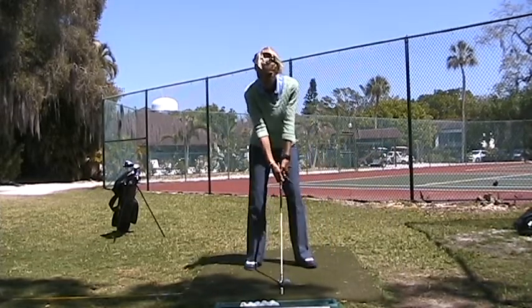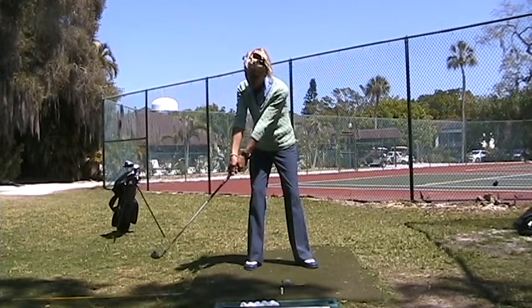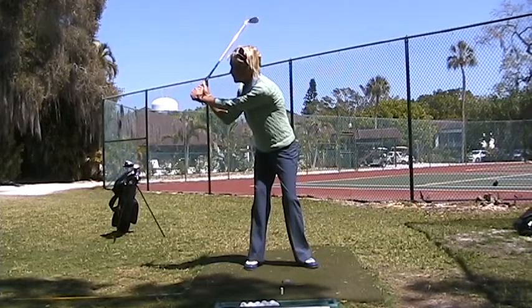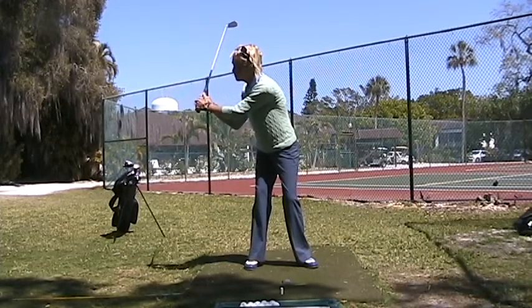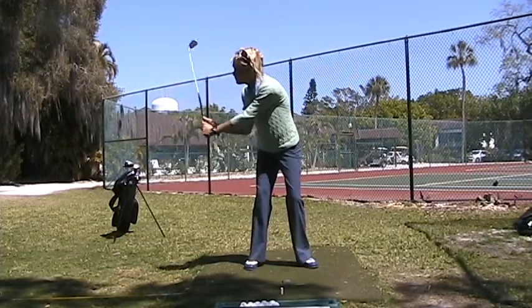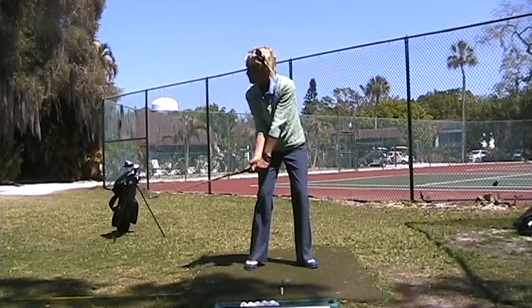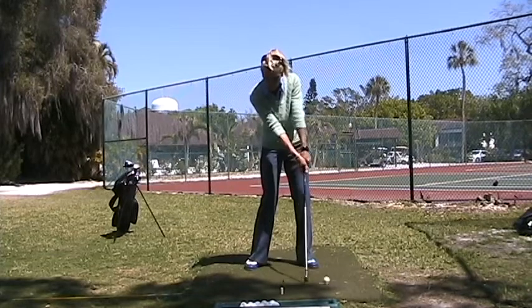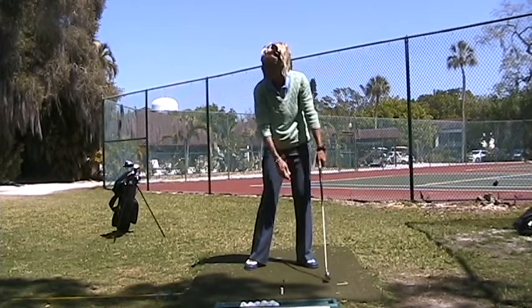You're going to swing this club straight back down the target line. See how it passed the tee from the outside? Point the handle at the target line. Now the club is back in here with you, so you have to approach the ball from the side that you're standing on. The club head passes this tee from the inside to strike the ball and the tee.